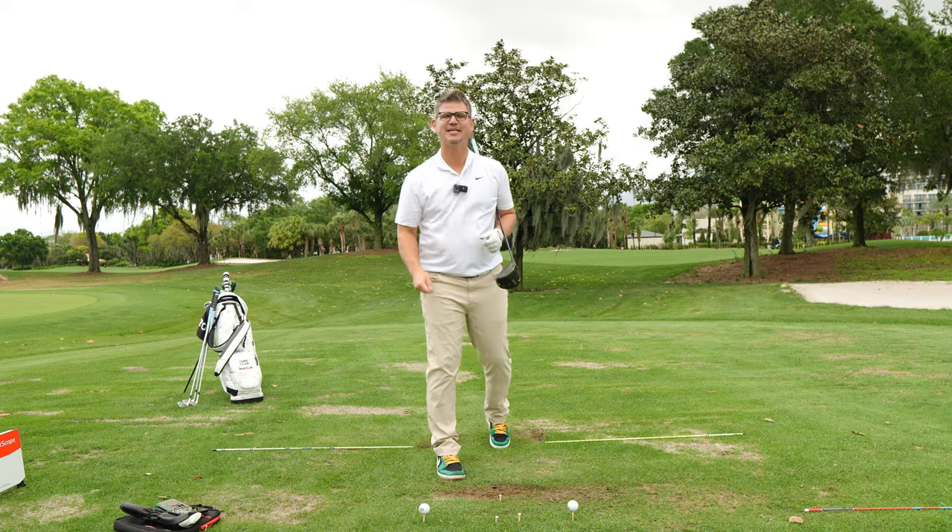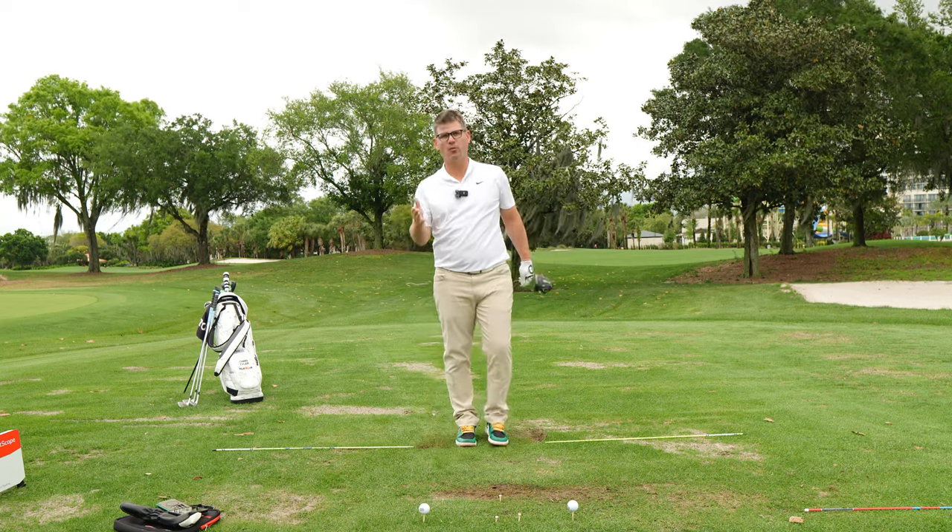Ladies, gentlemen, boys and girls, welcome back to MyGolfDNA. Today, you and I, we're going to work on becoming better drivers of the golf ball.